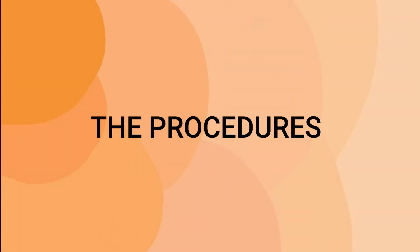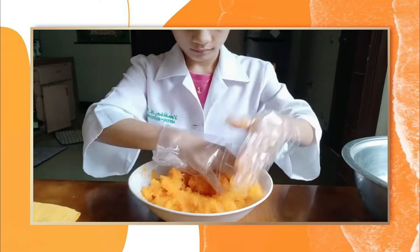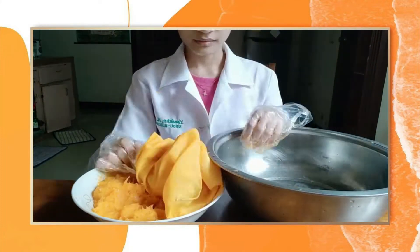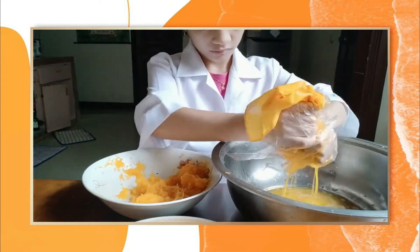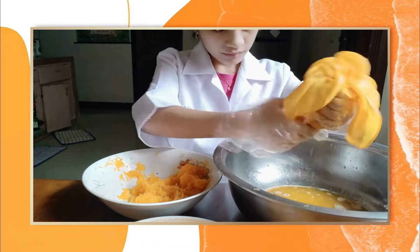Here are the procedures. Put 1 teaspoon of salt in the grated papaya and mix them well. Using a clean cloth, put the grated papaya in the center, close the cloth, and squeeze it until the papaya completely releases the liquid.